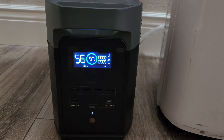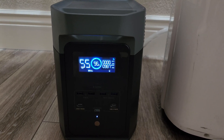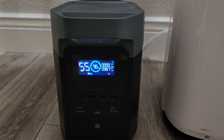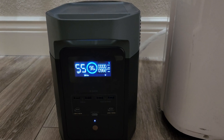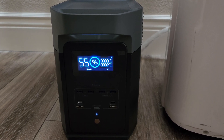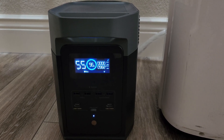And it's now showing 985 watts, run time of about 55 minutes. There you go, this is a demonstration of a portable AC running off an EcoFlow Delta 2. Thanks for watching.